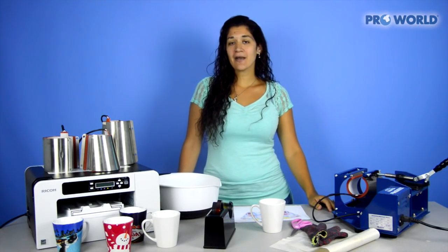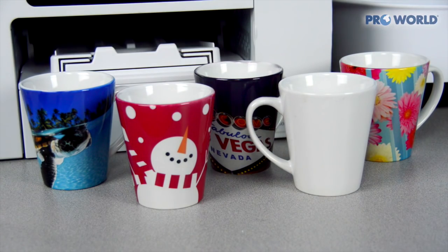Hi, I'm Danielle from ProWorld, and today I'm going to show you how to print a latte mug using your mug press.